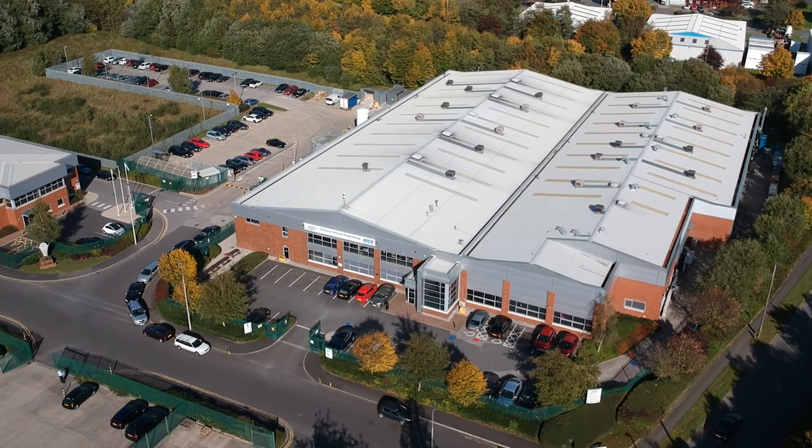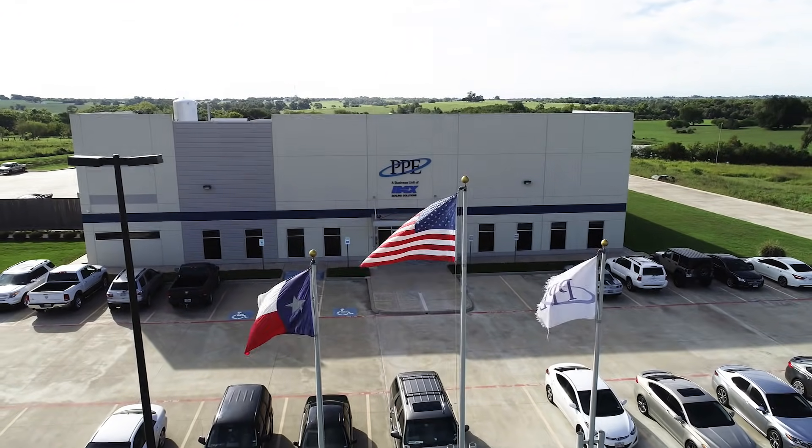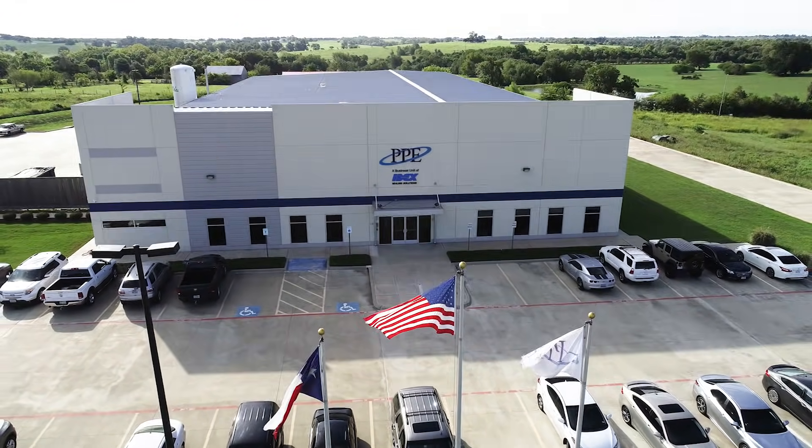The UK manufacturing facility and head office is based in Blackburn in the northwest of England. The US manufacturing plant is located in Brenham, Texas.